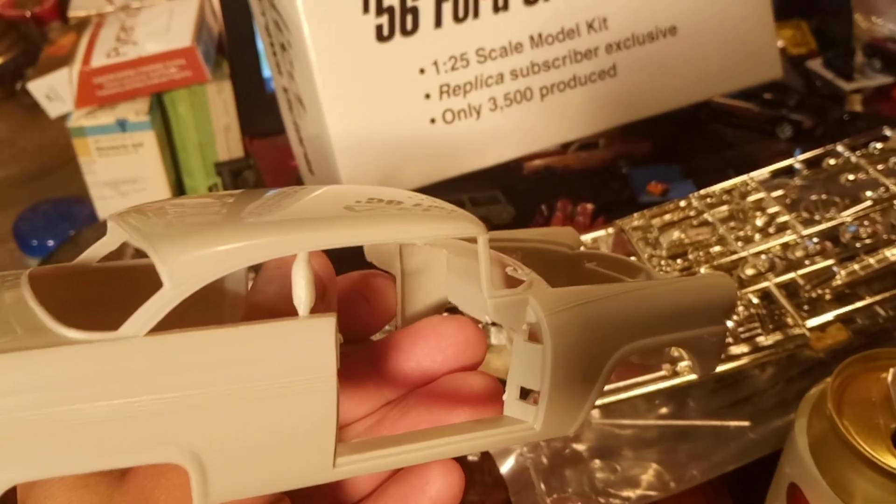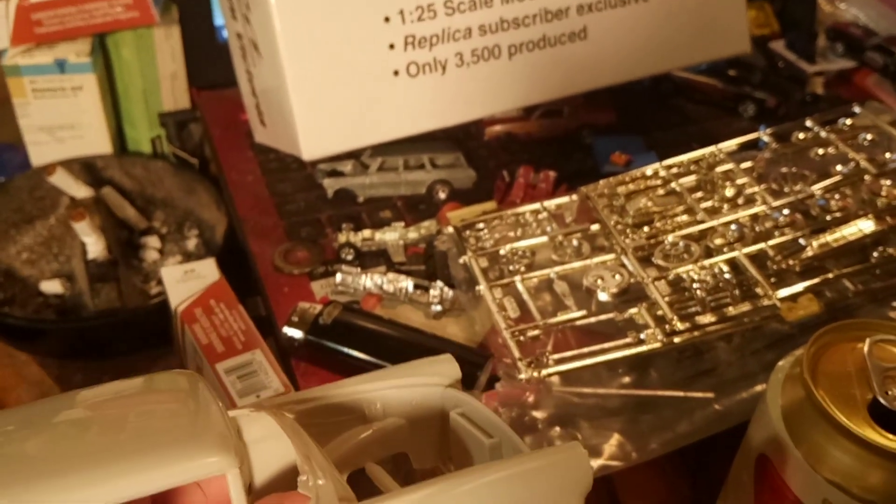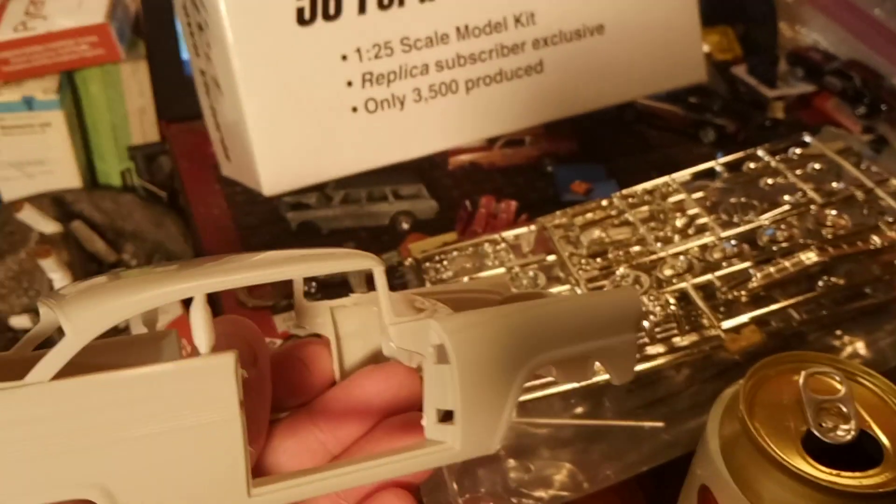Nothing that a good surface primer — Mr. Hobby 2500, probably black — can't fix. I'm gonna do red and black anyway.